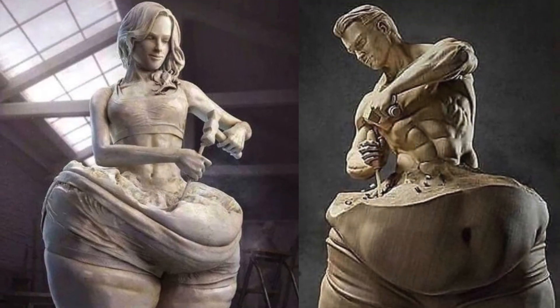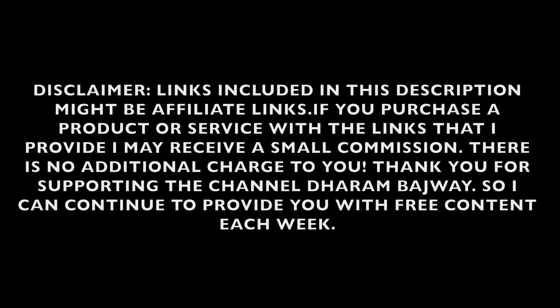Please like and subscribe, thank you. Any products that you see in these videos you can click on the link in our information and purchase them. This does help support the channel and there is no additional cost to you guys.